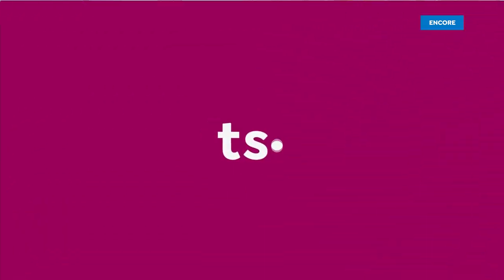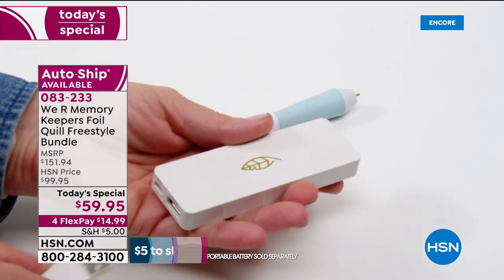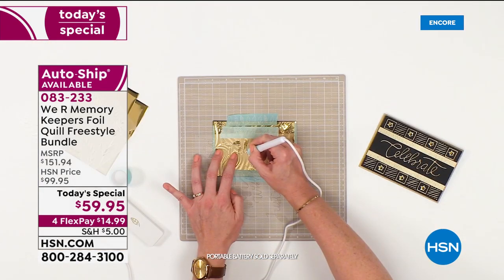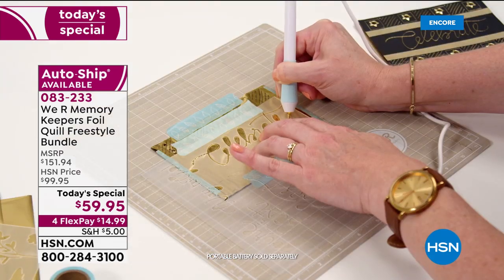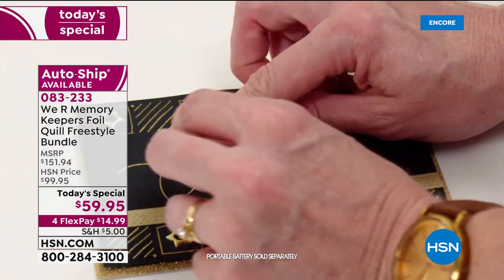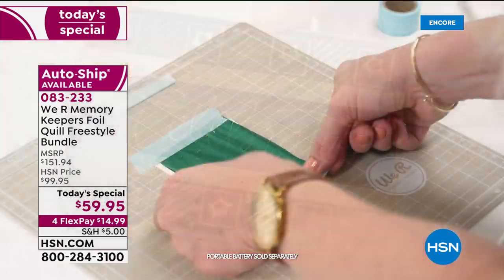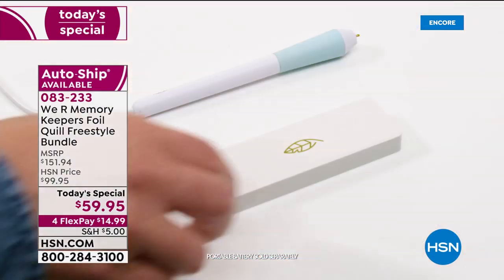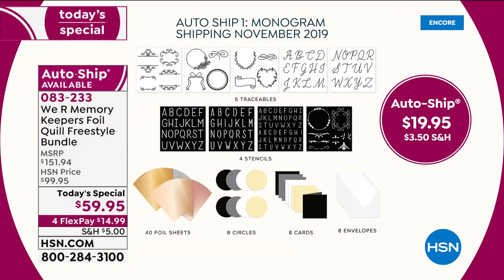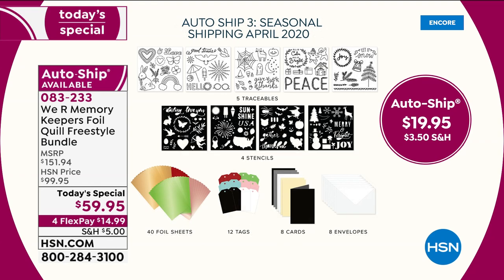A reminder of our wildly popular today's special. Even all the other guests are saying they need to get this. From We Are Memory Keepers — these are plug-in pins that allow you to foil on almost anything, almost anywhere. There are four different sizes creating four different effects. You get the foil and the positioning tape. In the auto ship you get the traceables, the stencils, a ton of foil, envelopes, and card stock — everything is included. That's only under twenty dollars a month.